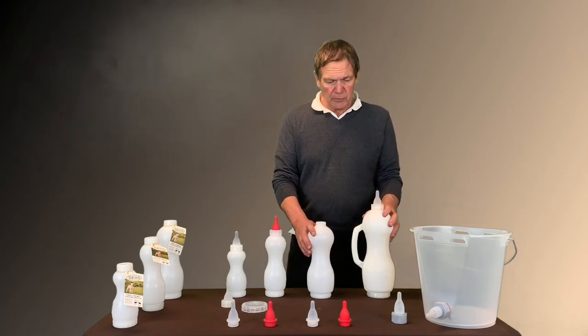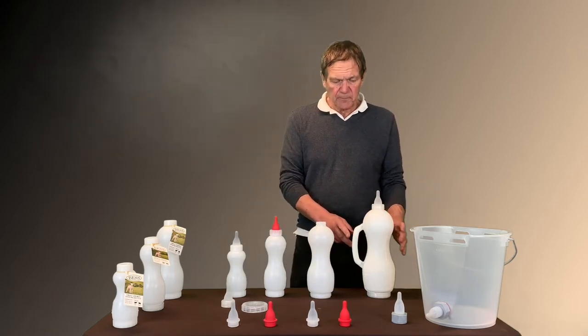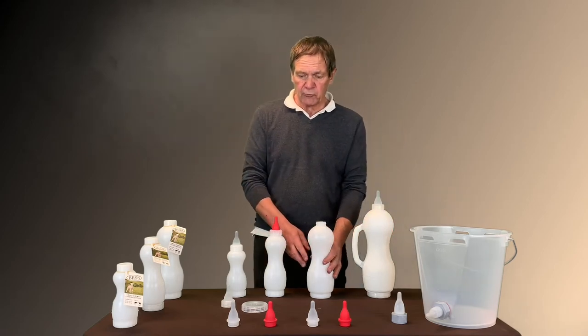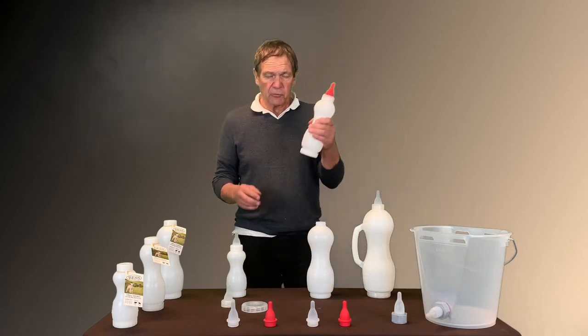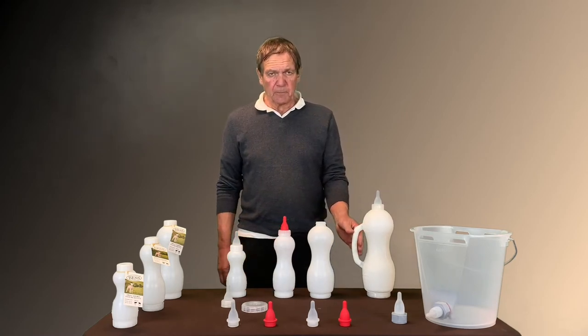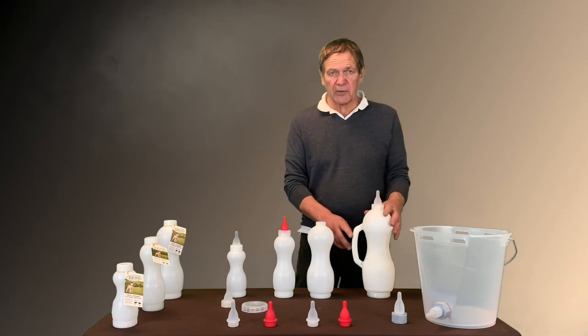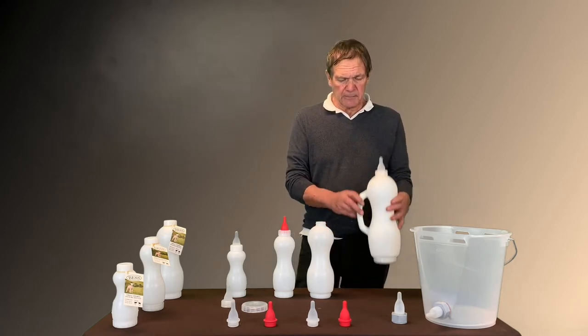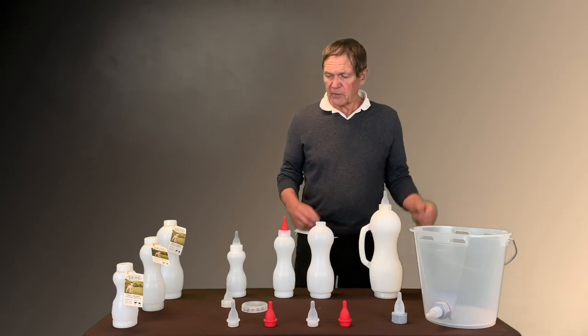The two-liter bottle has a handle because it's getting bigger and wider, and some people will not be able to easily grab the bottle, so we made a nice handle for it. The handle is solid — the milk doesn't go through it. It's very well made.